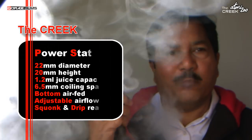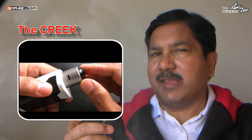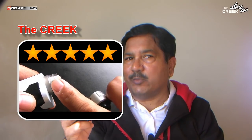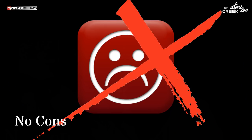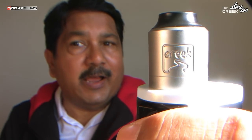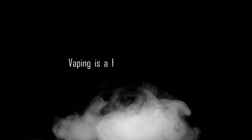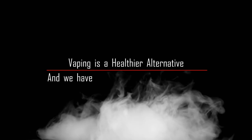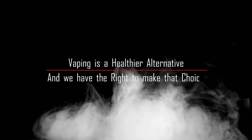This is a goddamn well-made atomizer. I give it 5 stars, especially for its flavour and ease of use. I have no issues with this atty — it is my favourite atty as of now. Thanks for watching this video friends. I hope you enjoyed it. See you again sometime soon. But always remember, vaping is a healthier alternative and we have the right to make that choice.